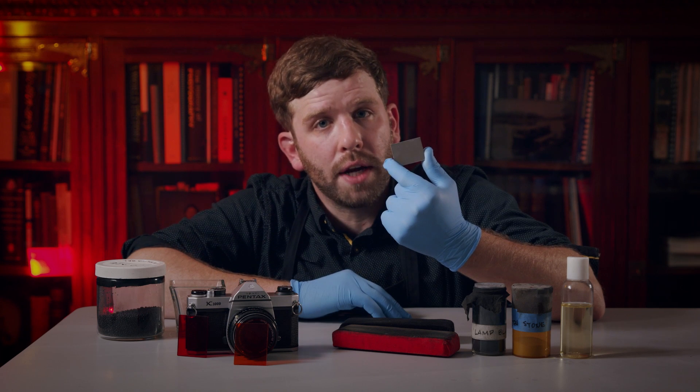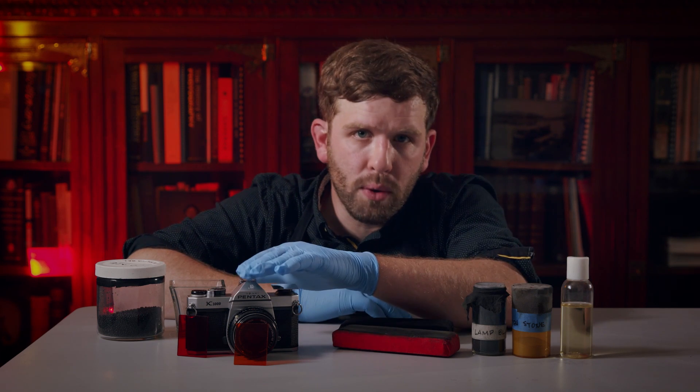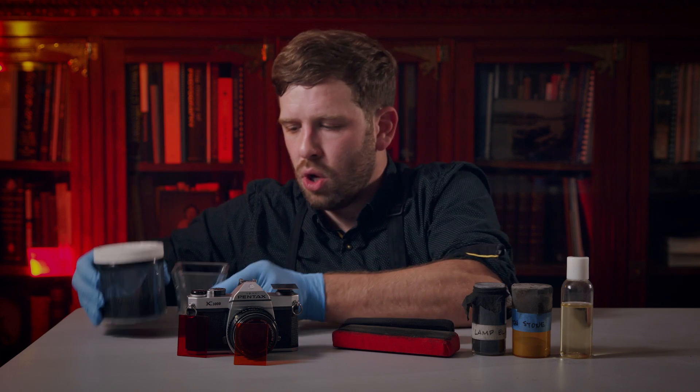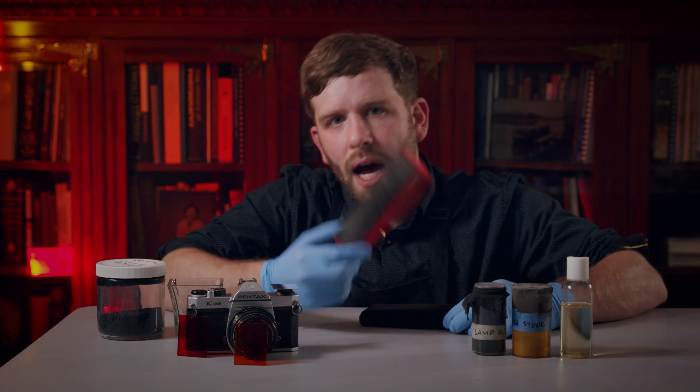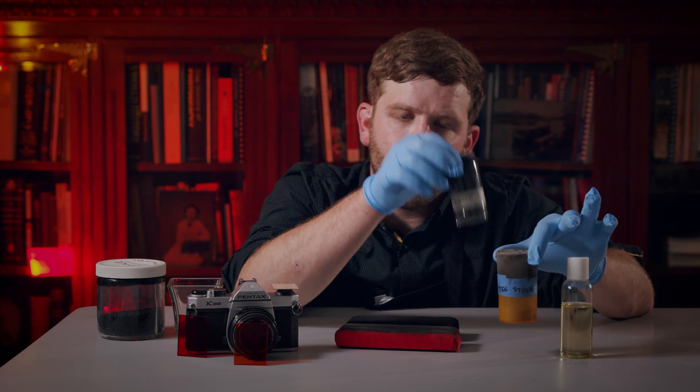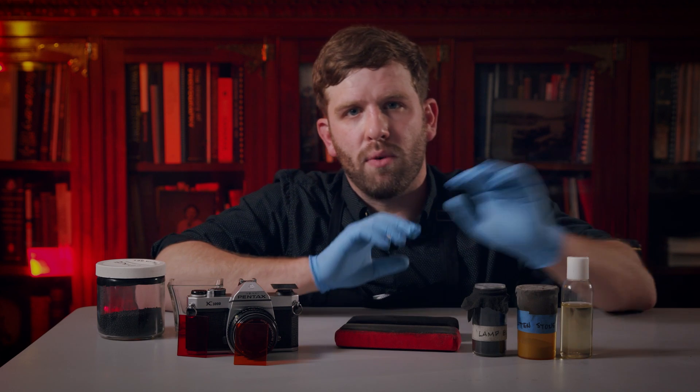Here's everything we need to get started. First, and most importantly, is our plate — a piece of copper that has been either clad or electroplated with pure silver on its surface. We have our 35 millimeter cap, our piece of orange or red glass, our iodine fuming material and a vessel to hold it, our polishing and buffing blocks, and our polishing and buffing abrasives. In this case, we're using rotten stone, a little bit of lamp black, and some olive oil.